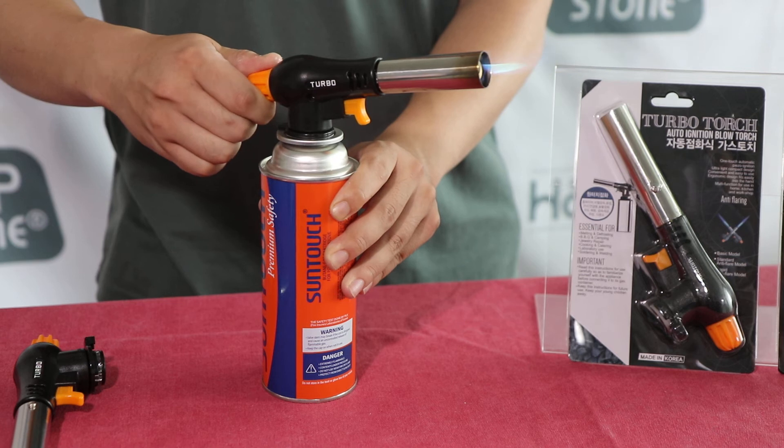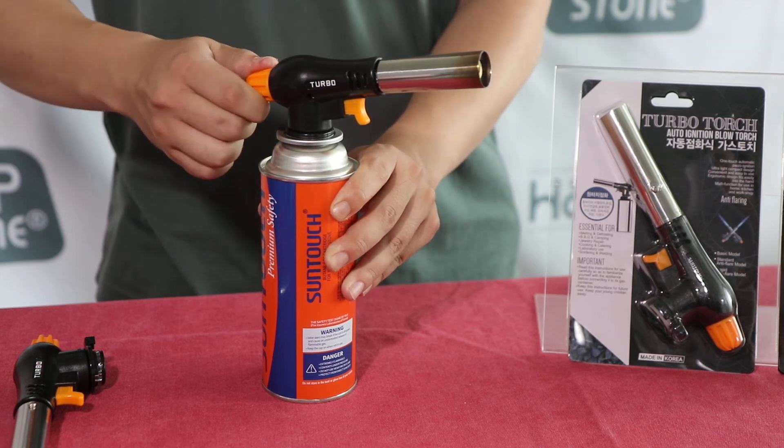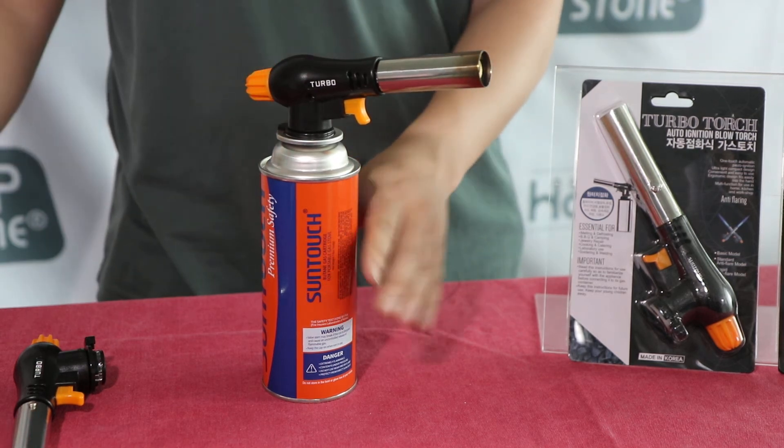When you finish torching, turn it off and shut off the gas supply by turning the knob clockwise.